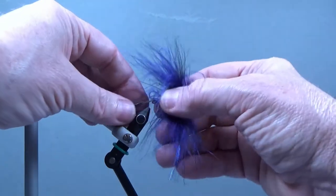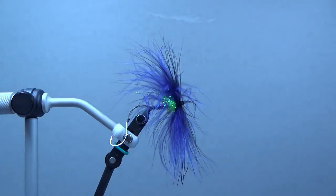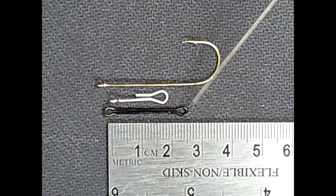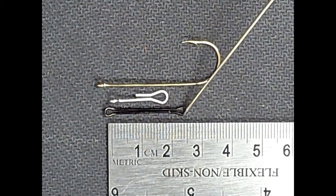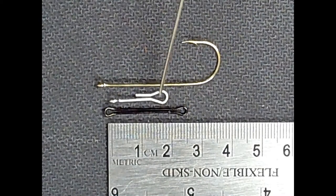We're going to tie this on a Waddington shank. If you're out buying shanks there's some other stuff you need to be aware of. This top one here is the shank we're going to tie on — this is a 20 millimeter Waddington shank. And this is a 20 millimeter fish skull articulating shank.